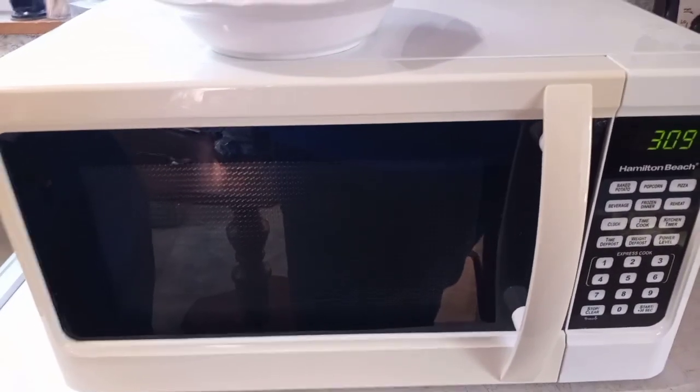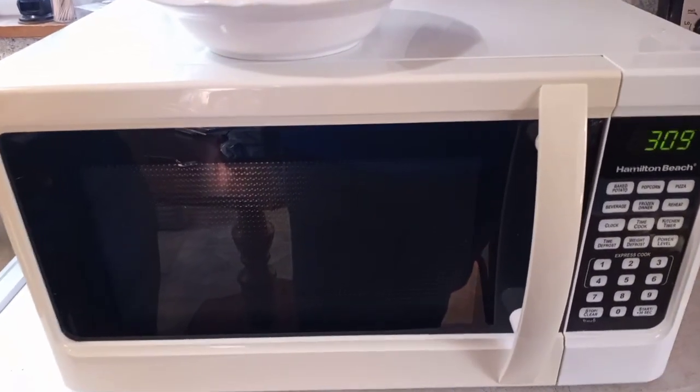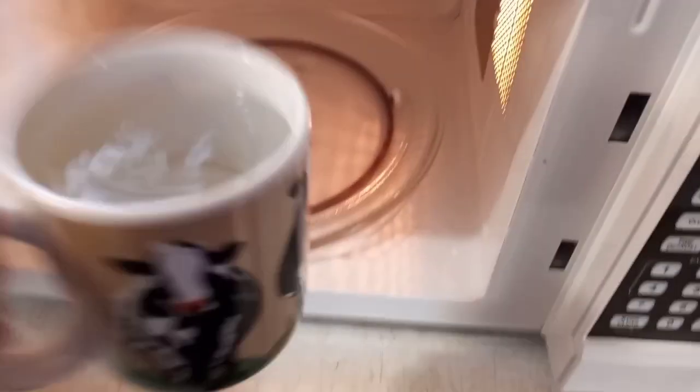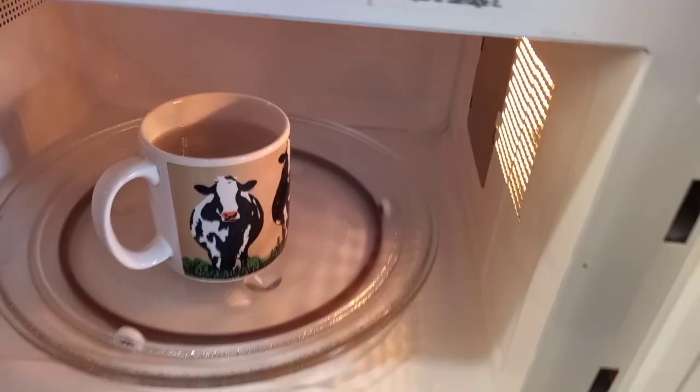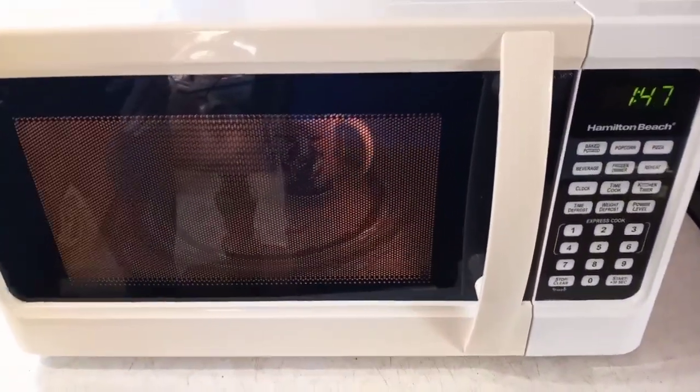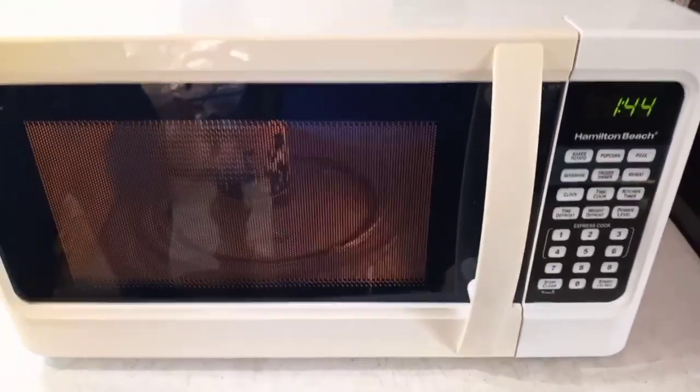Remember the Amana? We'll go ahead and put some water in just for the heck of it and see how long it takes to boil. There's a cup of water — I'm going to put it in for two minutes and see if it boils in that time, because it should. Remember our old Amana? I remember — we had one that took about a year to outgas.